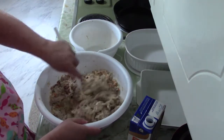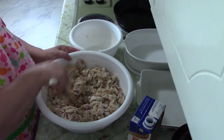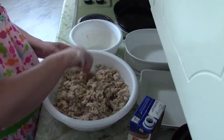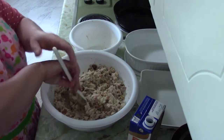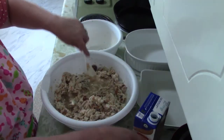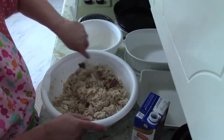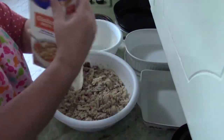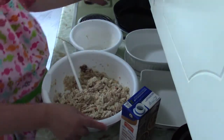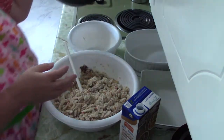Kroger happened to have those whole rotisserie chickens that are usually ten or eleven dollars on sale for four or five dollars, so I picked one up. Once you add the chicken in, it starts to get a little bit dry, so we're going to add in some more broth. I normally don't measure things when I cook — I just look at it and know what it's supposed to look like. This is one big box of chicken broth for a cast-iron skillet-sized pan of cornbread.